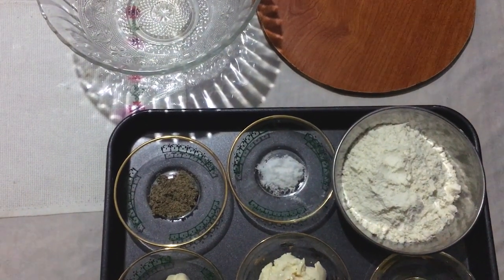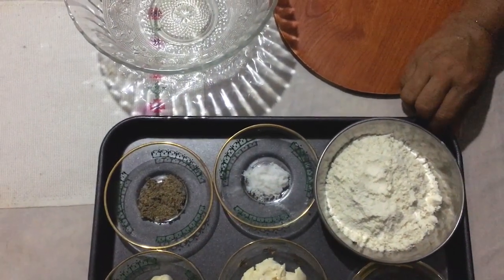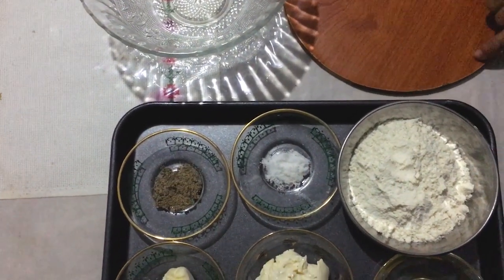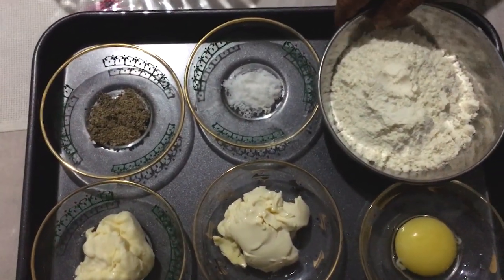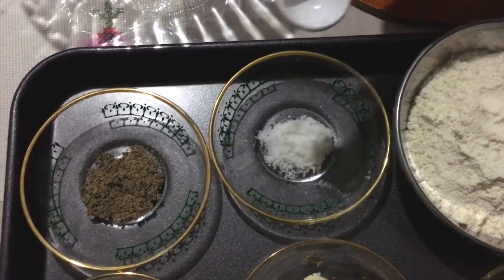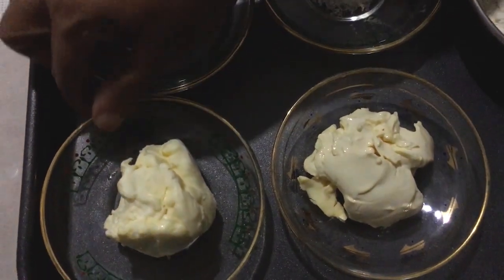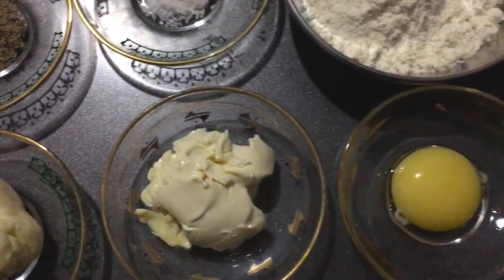I am going to add cheese paste, cheese biscuits, and cheese straws. I am going to add a piece of cheese paste. I will add the cheese paste. I am going to add cheese.